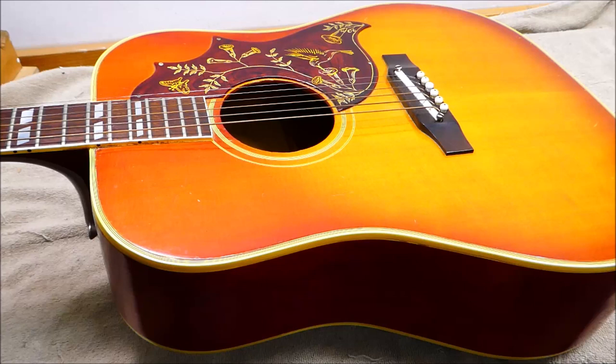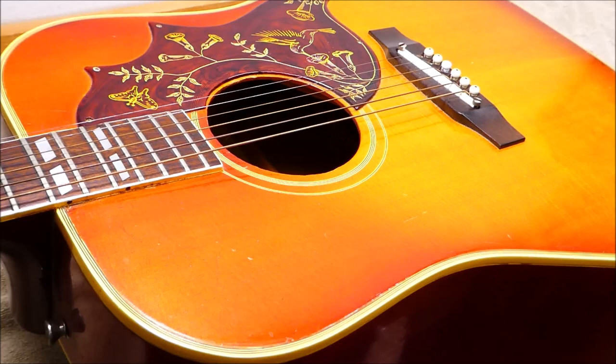Gibson first came out with this model in 1960; it didn't actually show up in the catalog until 1962, but they'd already been selling them. It was kind of a stylistic departure for Gibson — it has those square shoulders that look like a Martin dreadnought, which is uncharacteristic for the company. All this engraved pickguard stuff looks a lot like what they'd been doing over on the Epiphone side of the plant since they bought that company out, pushing the Western motifs — and I guess they decided to slide some of that over into the Gibson line.